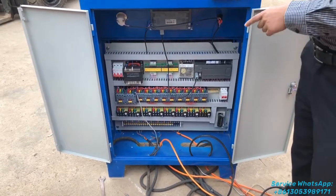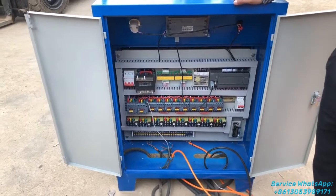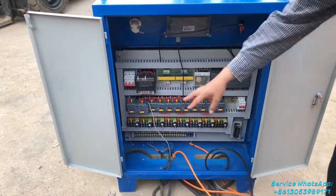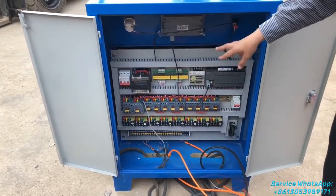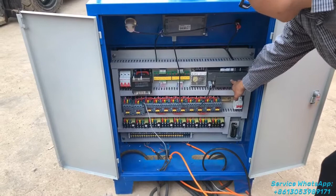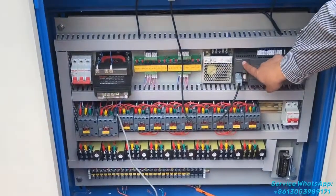I made this video to show you how to fix the different cables of the motors together with the controller box. What you have seen now is all of the electrical elements inside the controller box. This one is a PLC, made of the Siemens brand.